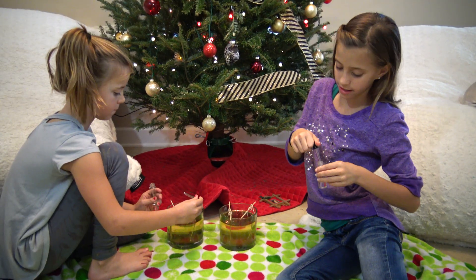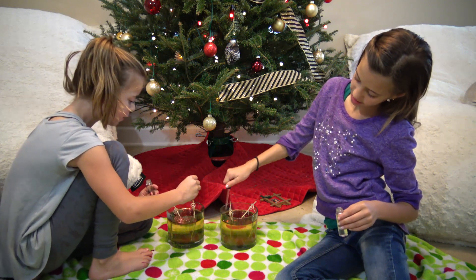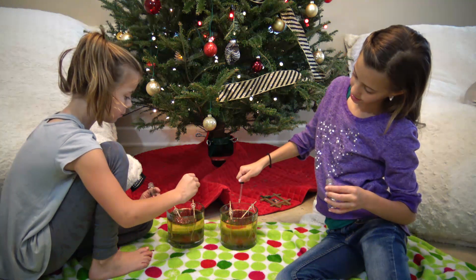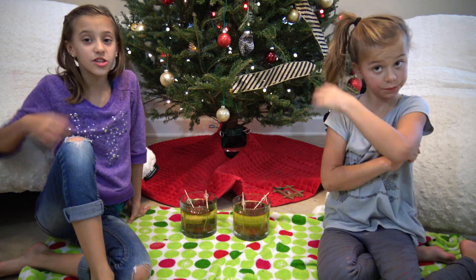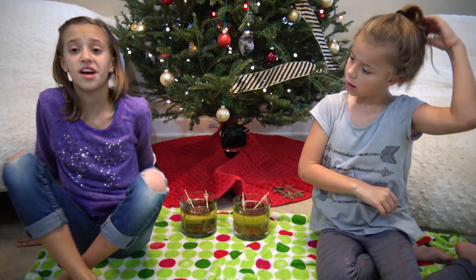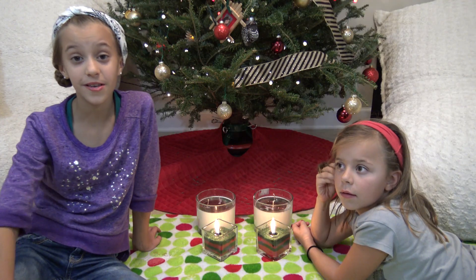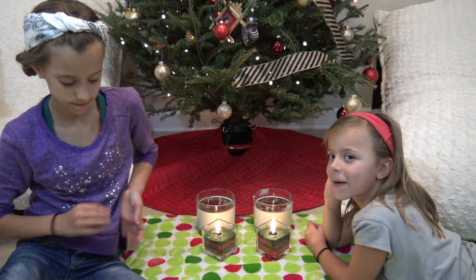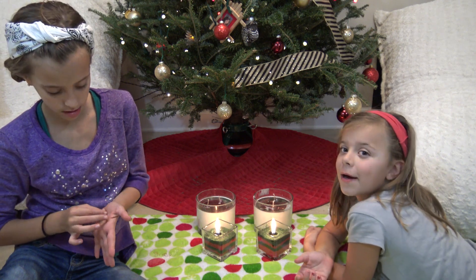Alright, so before we let these dry, we're going to add our scent. Oh, that looks so cool whenever you're dropping them in — it's like a glitter tap. Alright guys, so now we're just going to let these dry. We're going to let them dry in the fridge to speed up the process. Hope you had fun making these candles with us! Put in the comments below which candle was your favorite, and also put in the comments what we should do for DIY Wednesday.